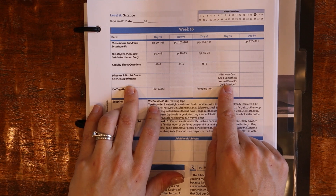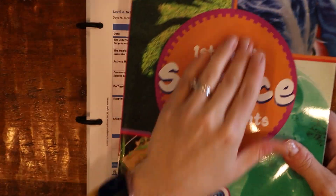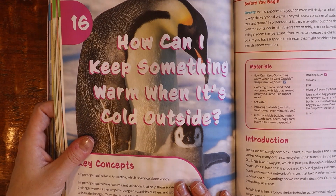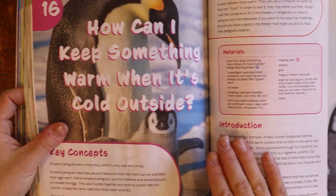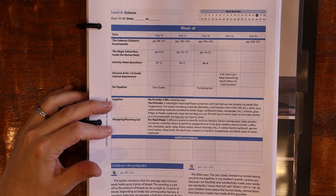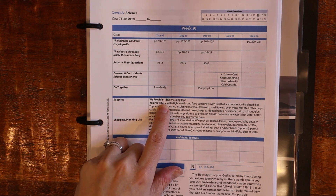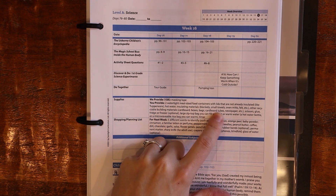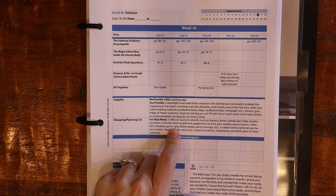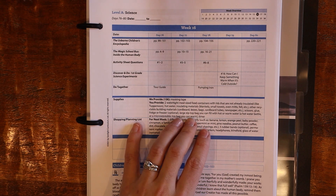The Discover and Do Science experiment is always on the fourth day, and the instructor's guide tells you which project you're doing. It has a supplies and planning list section showing what they provide in the kit and what you need to provide from home, giving you time to plan ahead — maybe pick something up on a grocery trip. I really like that.